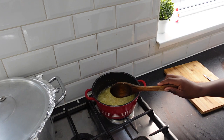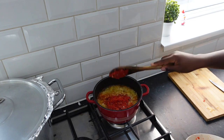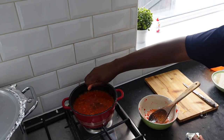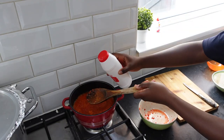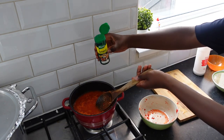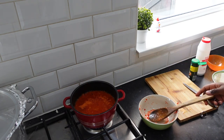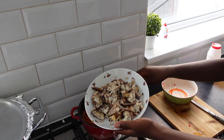Now add pepper mix, seasoning cube, some salt, all pepper seasonings — allow to fry. Then add the deboned mackerel fish.